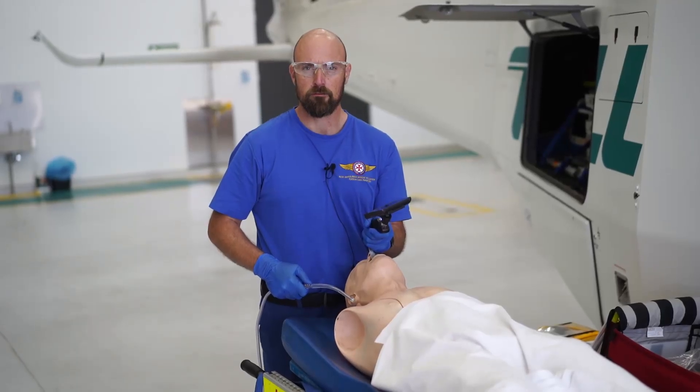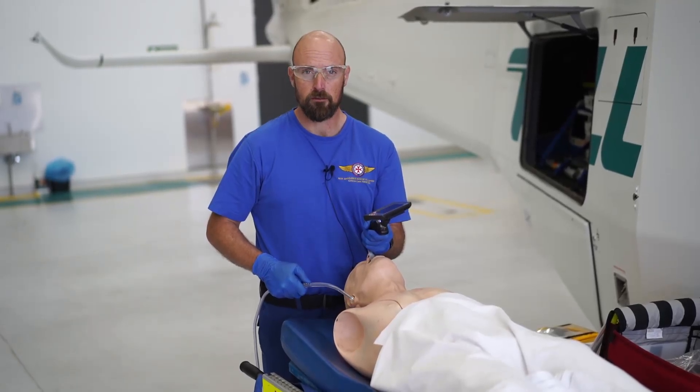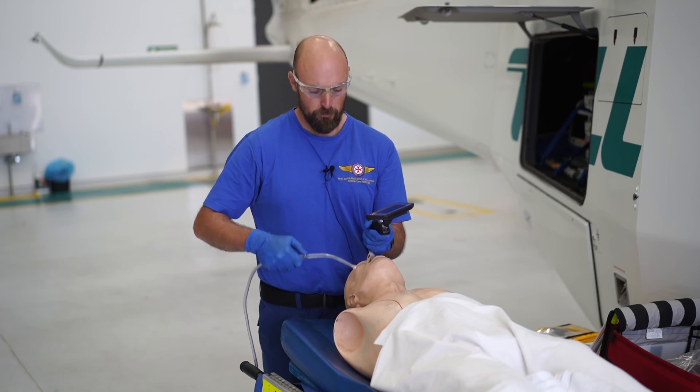Step 4. Suction. Use suction where blood or secretions block the view.